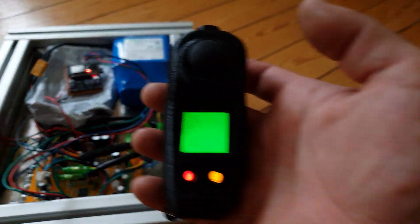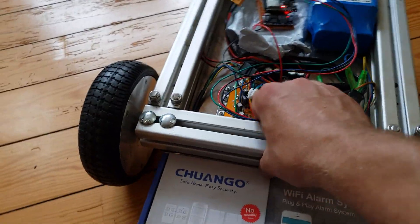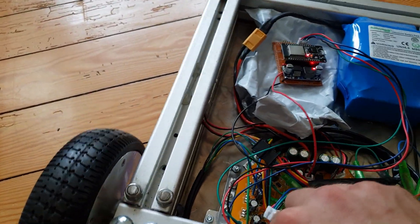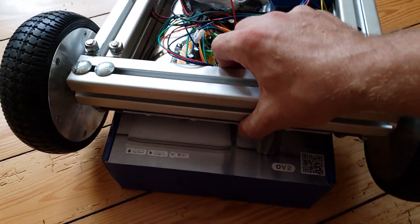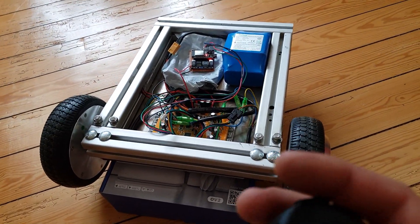The other example is the timeout between the hoverboard mainboard and the ESP. For this example I will put the board on top of this package so I can drive it freely.